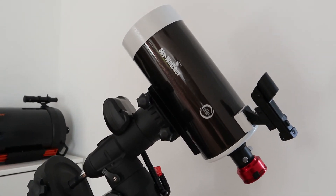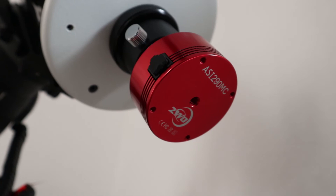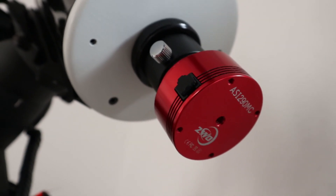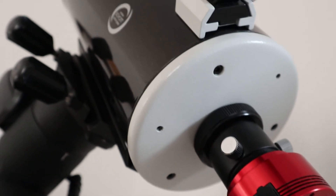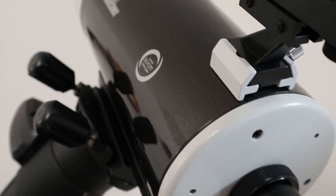This was by the way the first light for my new ZWO ASI 290MC camera. I decided to buy this one because it has very small pixels, which should be ideal for planetary imaging.